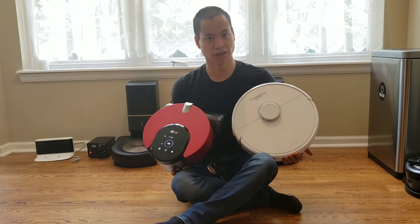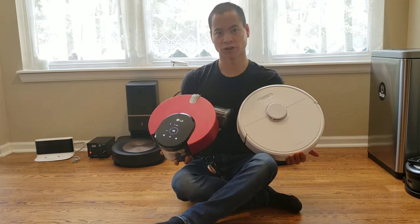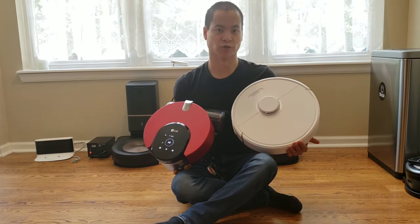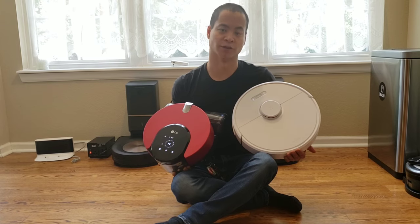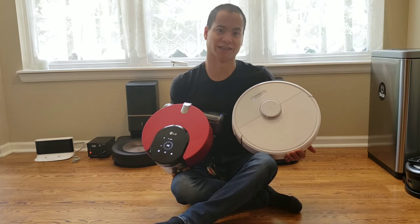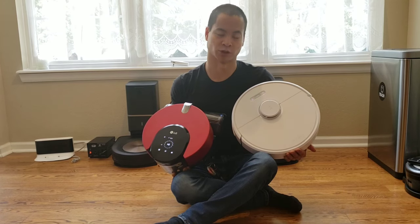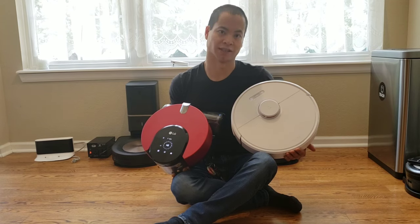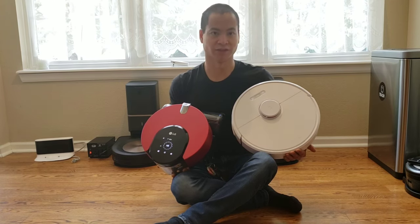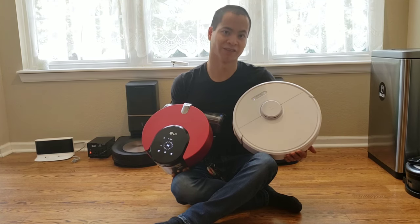Hello, this is your boy Nathan here and you're watching Robot Masters. I'm holding both the LG Chord Zero R9 and the Roborock S6. In this video we're going to test the navigation abilities — but this isn't just any navigation test. This is how well these sensors can pick up various objects. We're going to test thin objects like chair legs, glass objects, and soda cans, and see if these sensors can pick them up. Stay tuned for this awesome navigation test.